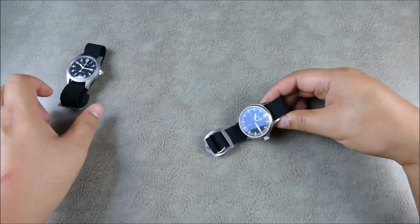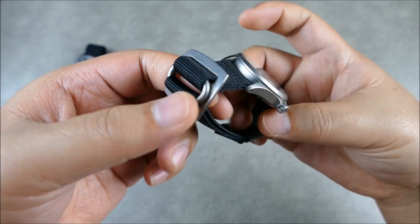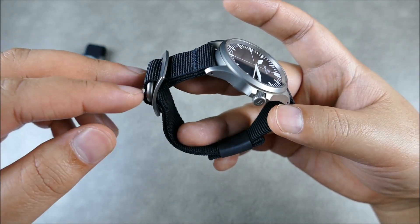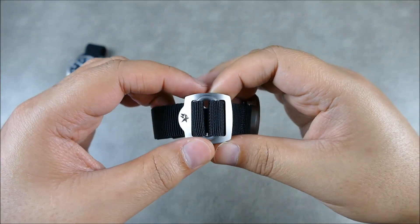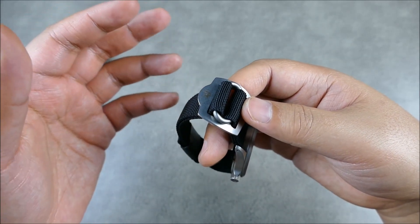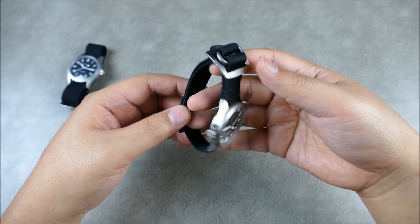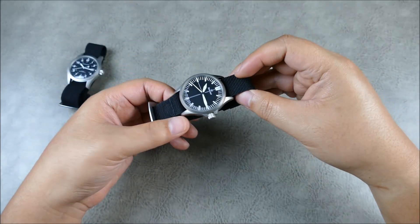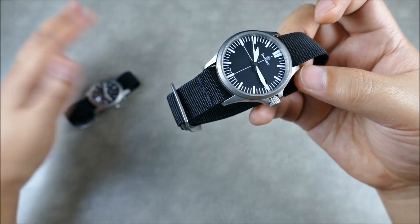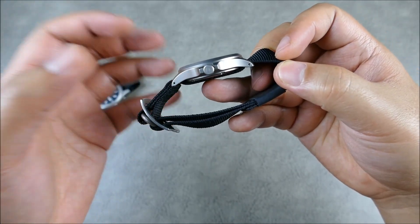Moving on to the Parabellum O-Rig — their updated design. This is a nice and simple single-pass NATO-type strap with an O-ring that definitely reminds you of a rigger's belt. It works very simply and intuitively when it comes to quick release off the wrist. For this model, you can set it up to come off the wrist very easily, though putting it on does take a little bit of extra time.